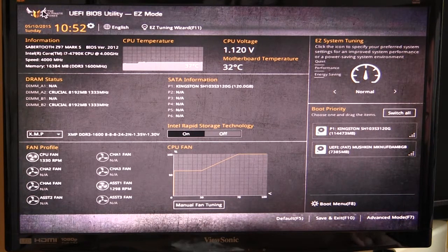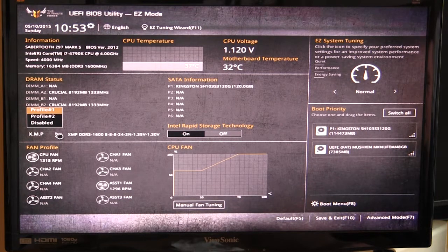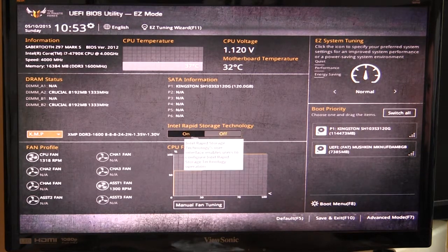When you first go into the BIOS you come into Easy Mode, which has a lot of the settings you would normally change made easily accessible. It gives you information on the board, BIOS version, the processor you're running, and speeds for both your CPU and memory. You get CPU temperature, motherboard temperature, and voltage in real time, as well as memory status and SATA information. You can easily enable XMP on your memory right here, we have Intel Rapid Storage Technology you can turn off or on, and then we have fan profiles down here where you can see the speed of fans in your system in real time — they're animated so you can see what fans are running.